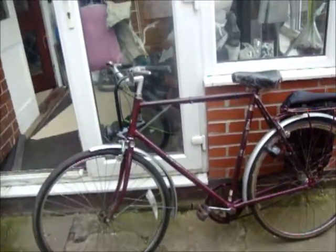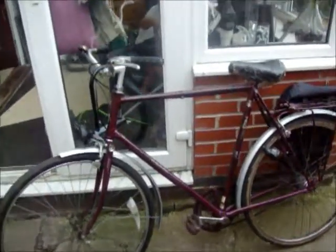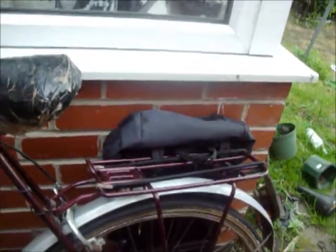Ladies and gentlemen, I would love you to meet Ruby. 1961 Raleigh Courier. As you can see, steel rims on the rear, which means that I don't use my rear brakes at all. I know you're in on the front, because it's scheduled the one on the cheap.